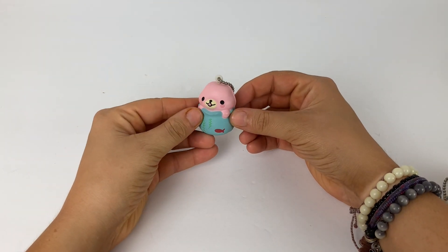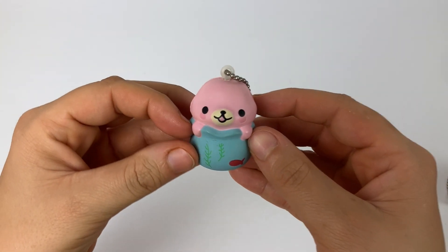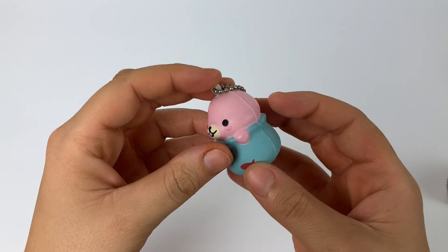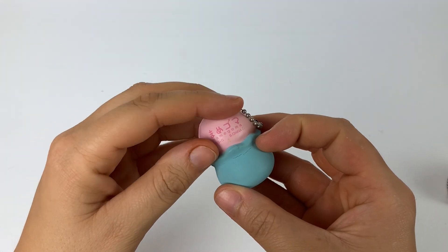Hey everybody and welcome back to my channel! Today we're going to be doing a little show and tell video on these mamigoma squishies. I have three in total, and this first one is the mamigoma in a fish bowl.